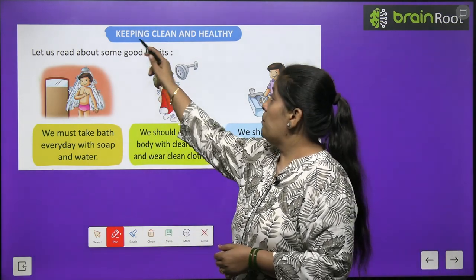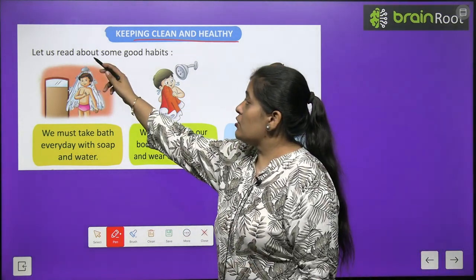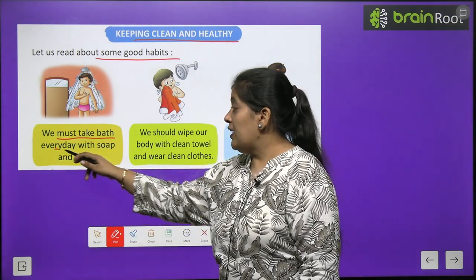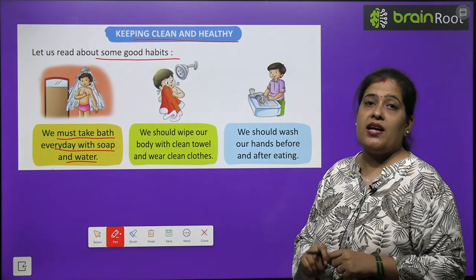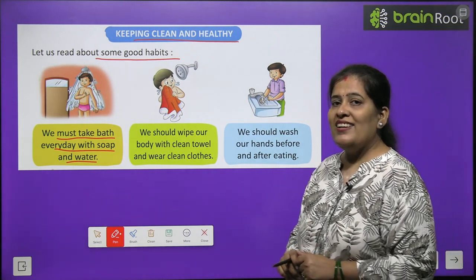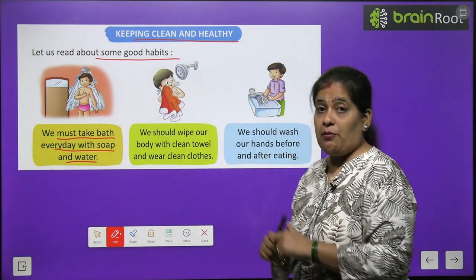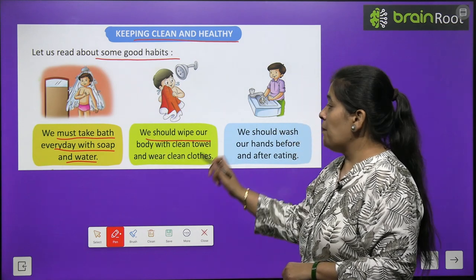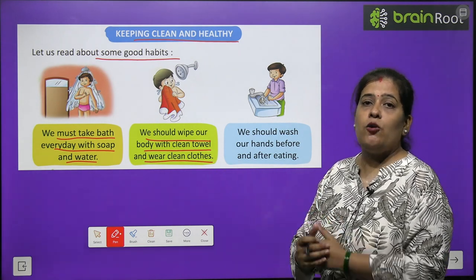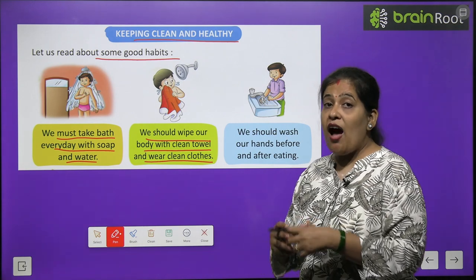Now we will learn keeping clean and healthy. Hum kaise saaf aur healthy, matlab tandrust reh sakte hain. Let us read about some good habits. We must take bath everyday with soap and water. We should wipe our body with clean towel and wear clean cloth. Nahane ke baad hume apne sharir ko pochna chahiye, saaf paulie aur saaf kapde pahenne chahiye.